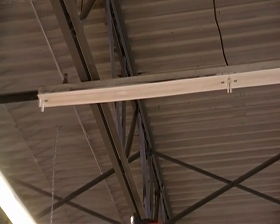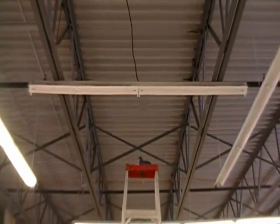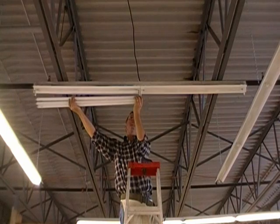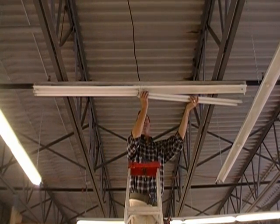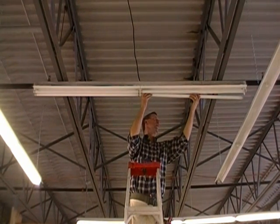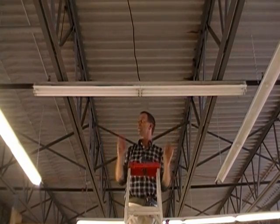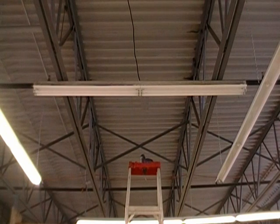All you need to do now is install your T8 lamps. Make sure they're seated into the sockets properly. Turn them 90 degrees and you'll feel the lamp go into the holder properly. There are also tabs on the bottom face of the lamp to indicate proper fit. Be sure your lamps are secured and the kit is installed correctly — there you have it. All that's left is to turn on the power.